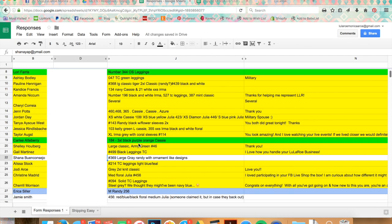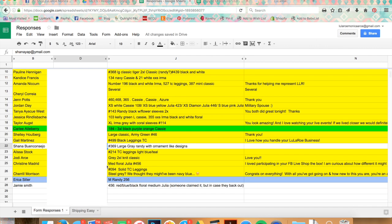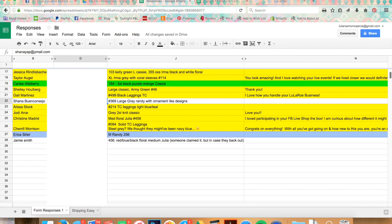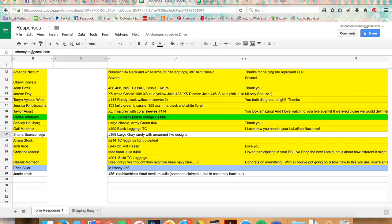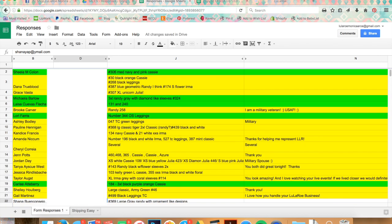So that's how the responses come in on the spreadsheet and how I go through and organize them. You may find something else works better for you, but that's just what I do. For those of you who shopped last night, thank you — it's always so nice having y'all on the broadcast. Hope you guys are having a good weekend, talk to you soon!